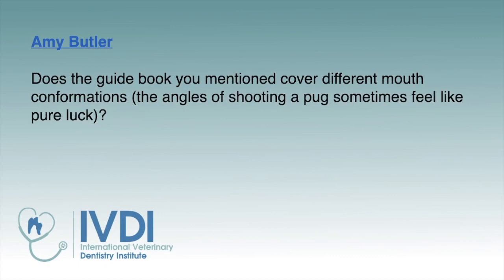Amy Butler asks: does the guidebook you mentioned cover different mouth conformations? Unfortunately, it doesn't, because there are so many different conformations — from brachycephalics to really long-snouted dogs like dachshunds. When we take dental x-rays, we adapt to our patient as much as possible, but there's certain troubleshooting we can do if we don't get the view we need. There are a couple of different angles when manipulating the tube head.